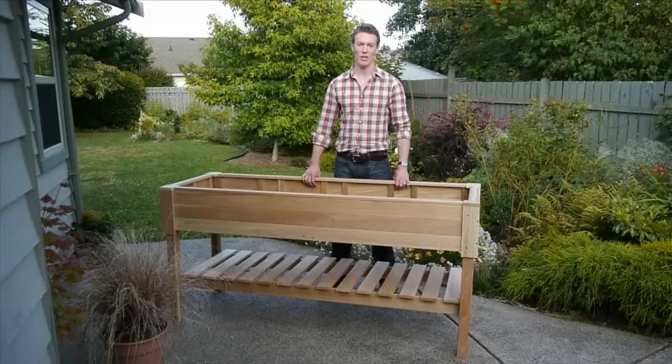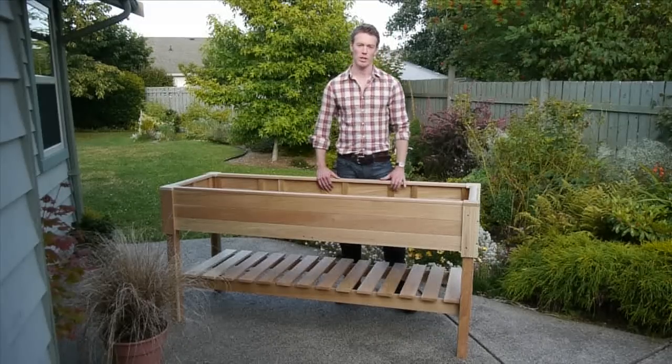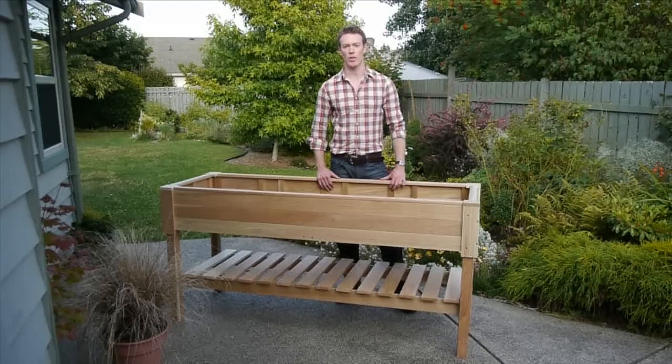Hi, I'm Ben Seaman from EarthEasy.com. Today I'm going to show you how to assemble the cedar raised garden center. It's made of western red cedar in Illinois by adults with developmental disabilities as part of a program to integrate them in the workforce.